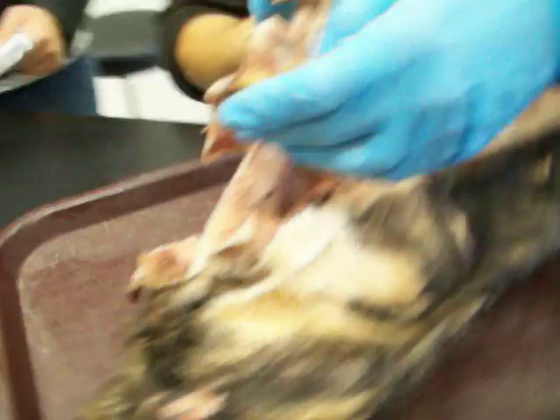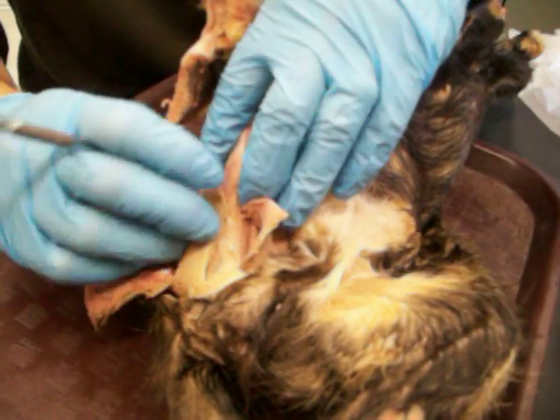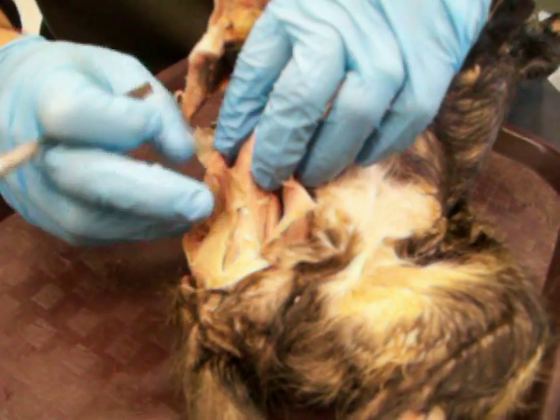Let me just flip it so you can see. Semimembranosus right here. Semitendinosus is cut right next to it — it looks like it would just naturally slide in right there — and the biceps femoris is back there. So these three are the hamstrings.